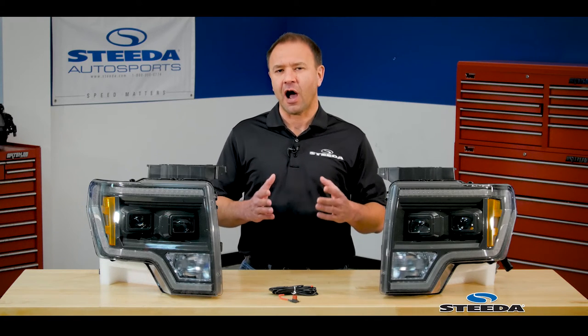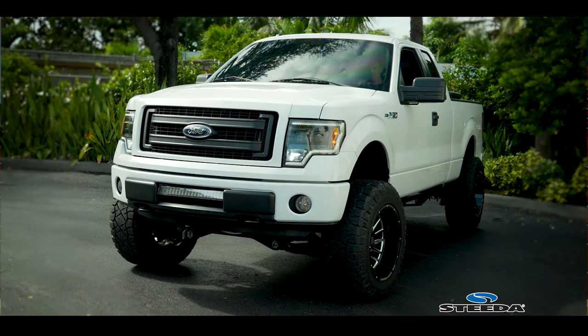Hi everybody, Brian from Steeda, shedding a little extra light during the daytime and a whole lot of brightness for the evening. The Morimoto XB LED Hybrid Headlights for Ford F-150s, model year 2009 through 2014.